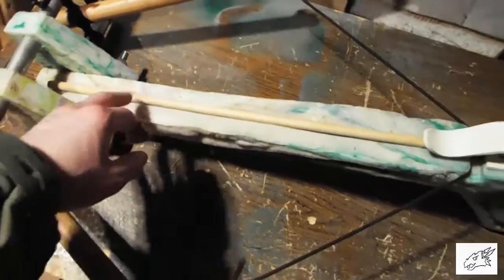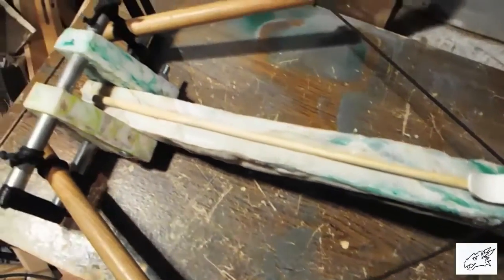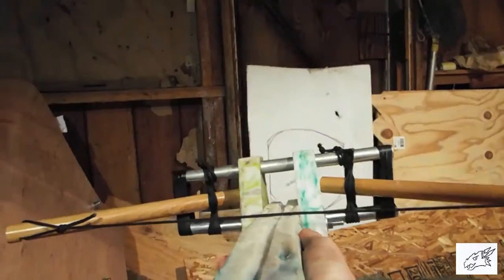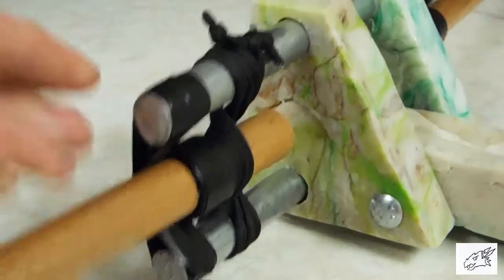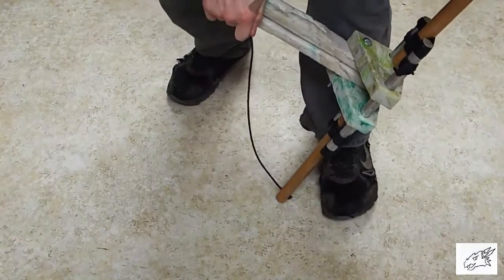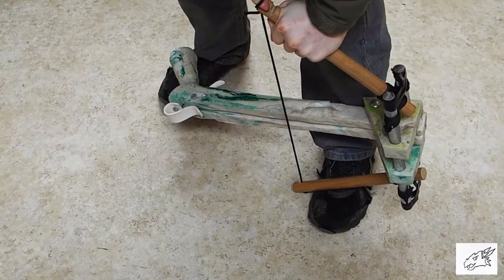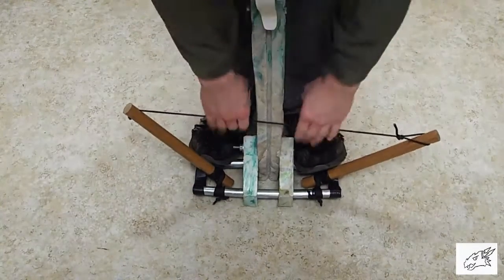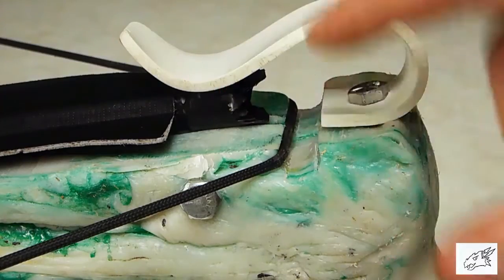I'm just using a wooden dowel as an arrow right now. I could put the limbs a lot closer to the body if the string was shorter, but just for testing purposes I think this will be fine. I ended up wrapping electrical tape around the bar so that it wouldn't slide forward, and electrical tape around here so that it wouldn't fly forward. Here's a demonstration of the arrow catch and the trigger mechanism.